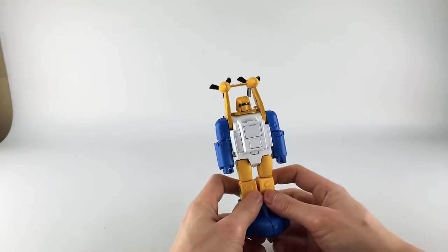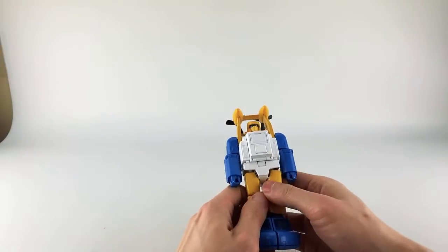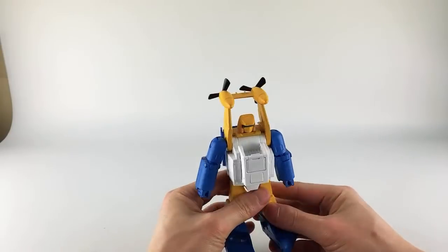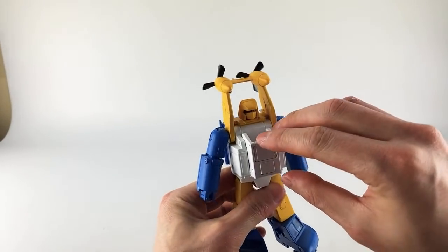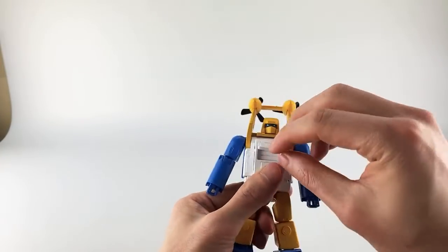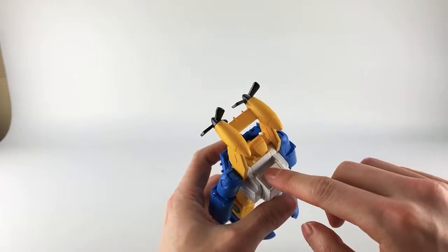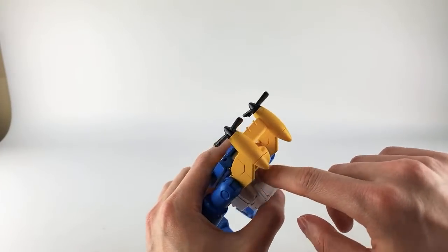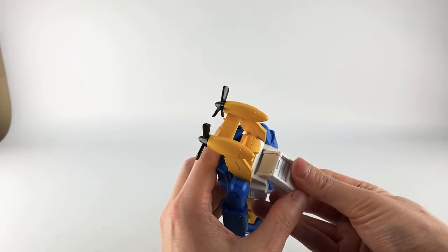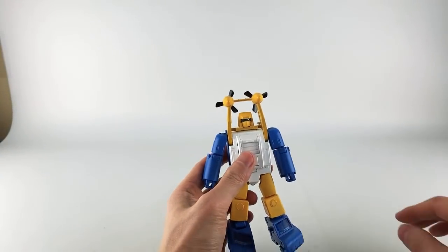Mine came mostly transformed correctly. You do need to separate the feet, which are tabbed in quite well. The only thing not transformed correctly on mine was this little gap filler piece — just flip it up and it fills the gap on the front. One thing I don't really like is there's a huge gap here for transformation clearance, which just looks kind of weird.